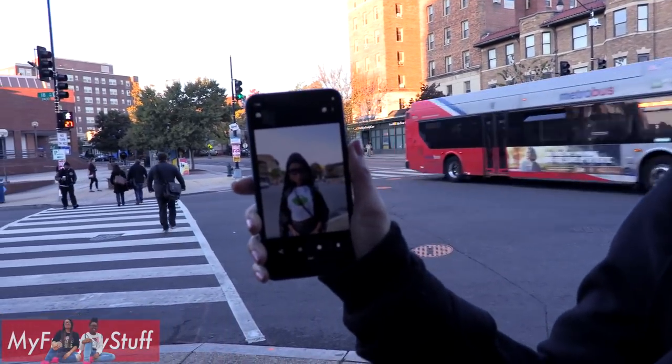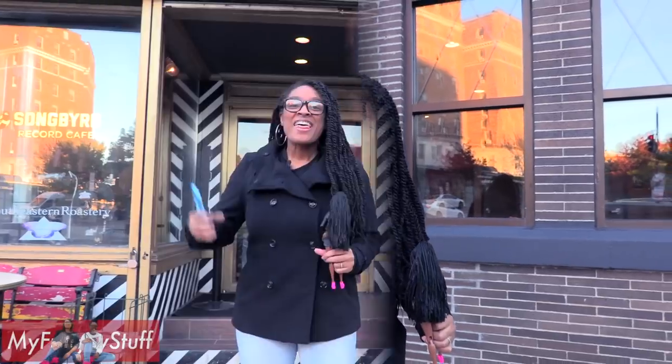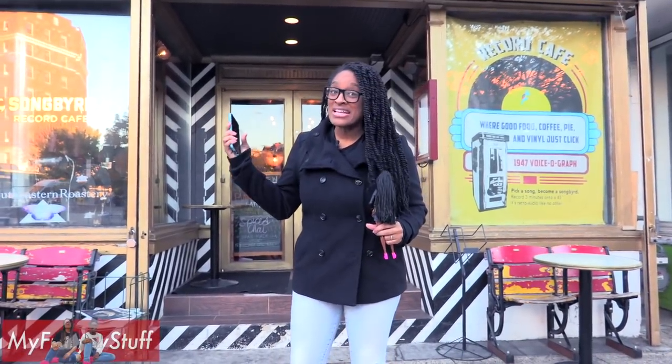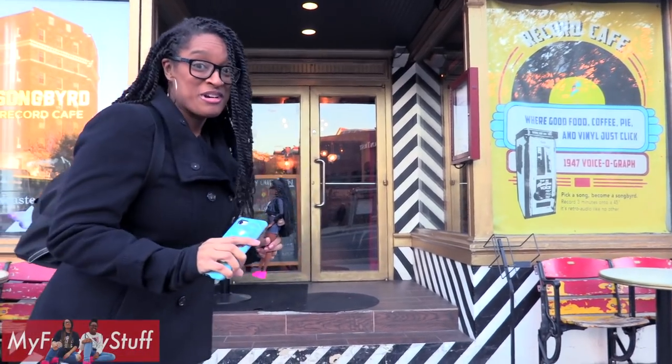Look at how clear that is! When I was taking the picture, it looked like it was going to be kind of dark on the screen, but it turned out perfect. This building has some great texture — look at the black and white stripes. They're going to look fantastic in a photo.